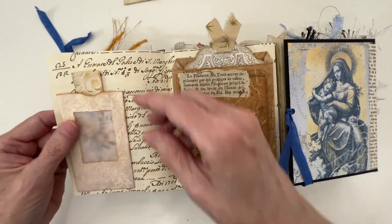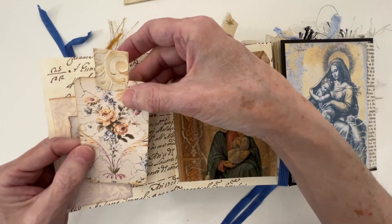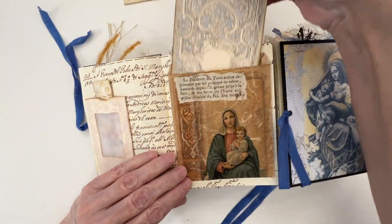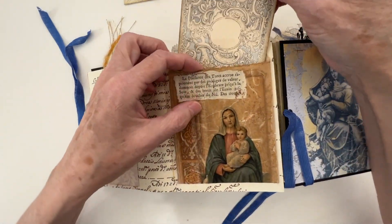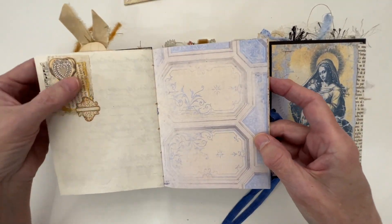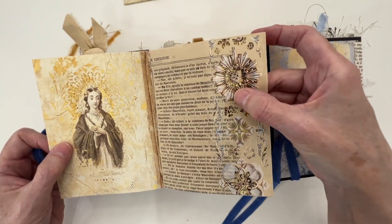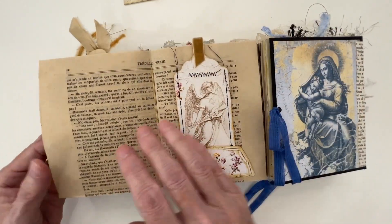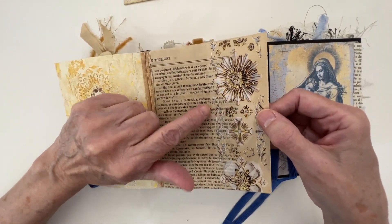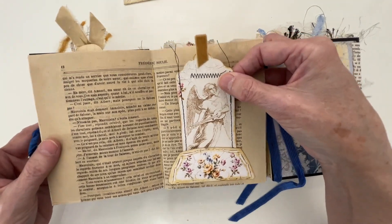Nice little journaling spot there. Another one of the vellum pockets with that beautiful woman, and then a journaling tag. Over here, I think this was just a glassine bag or a paper bag, with some Florentine paper in the background. A cluster up there, washi tape down the center. This is some of that PET tape — I got it from the washi tape shop. When you have a fragile piece of book page, if you put some of that over it, it strengthens the page. And then a nice little tag there.